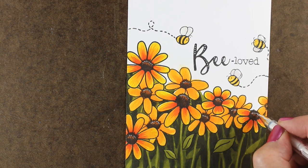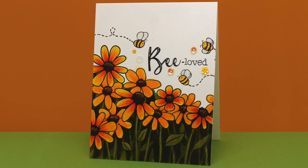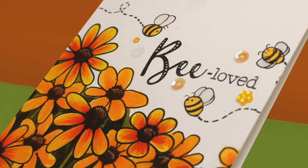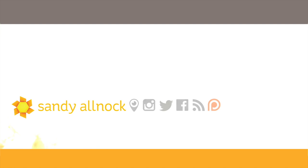I added my sequins using glossy accents as well — all different sized sequins: some clear ones, some yellow ones, some little flower-shaped ones. All of that gathered around the sentiment tends to draw attention to it, and then there's all that beautiful luscious yellow flower underneath. Just a really fun happy card. Congratulations to Honey Bee on another anniversary of being in business. Click on the link in the doobly-doo to go to my blog and get more information on the blog hop. Be sure to click on my face to subscribe to my channel. Bye bye.